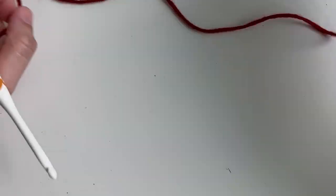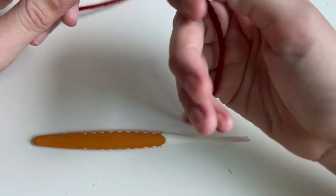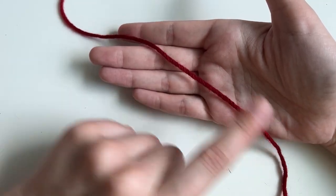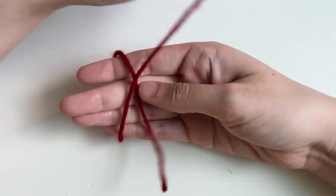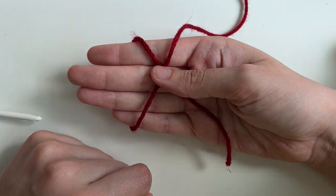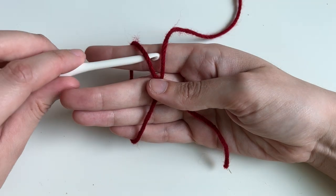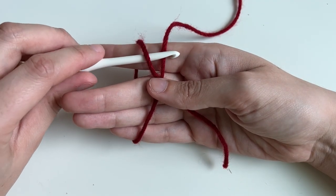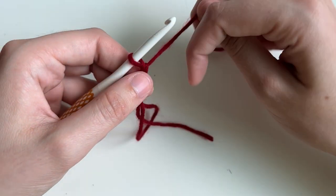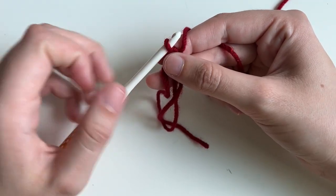Let's jump right in. I'm going to start by making a magic ring with our red because we're going to start with the top soup. To make our magic ring, I want to place the tail in my hand and then wrap around to make an X just like that. I'm going to place my thumb in the middle just so I can hold it in place, and then with my hook I'm going to go under, then over, and pull that bar of the X over.